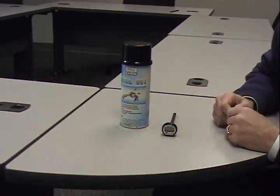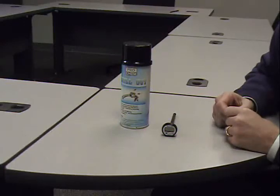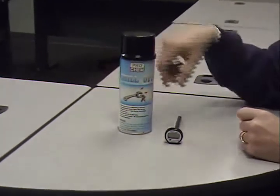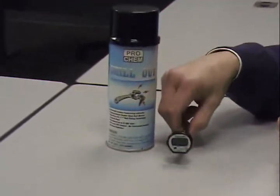I'm going to demonstrate how to complete the Pro-Chem Chill-Out demonstration. What you need to complete this is a can of Pro-Chem's Chill-Out and a digital meat thermometer.